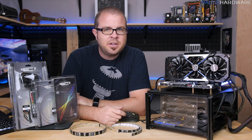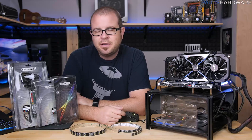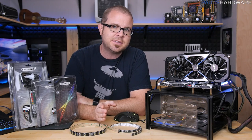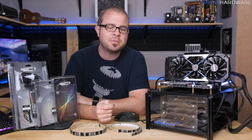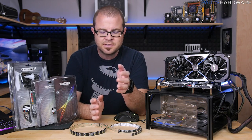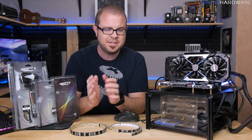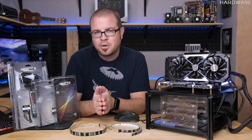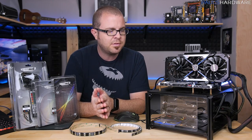Welcome back to Paul's Hardware. Today's video is called 'The Trouble with RGB LEDs.' If you think the trouble with RGB LEDs is that they exist at all, this video is probably not for you, because I'm not going to say no one should have RGB LEDs. In fact, I'm going to be advocating for them to some degree, but also advocating for having the right and proper amount of control over them.